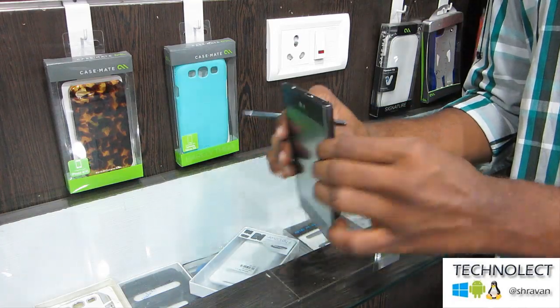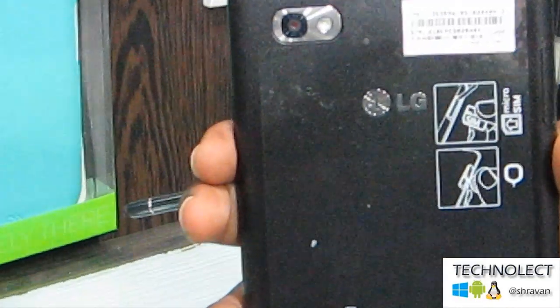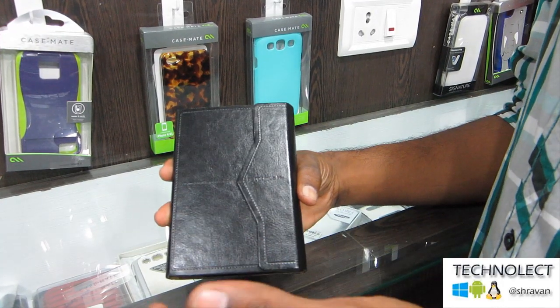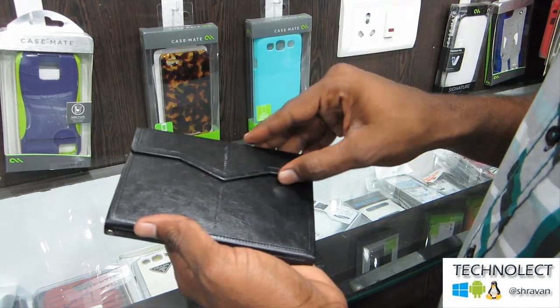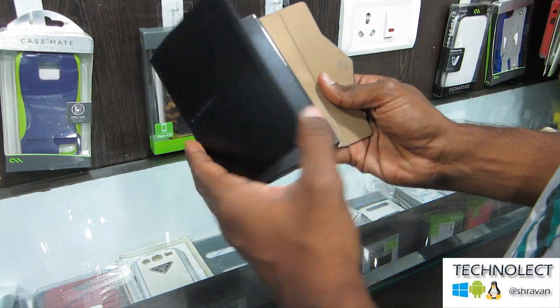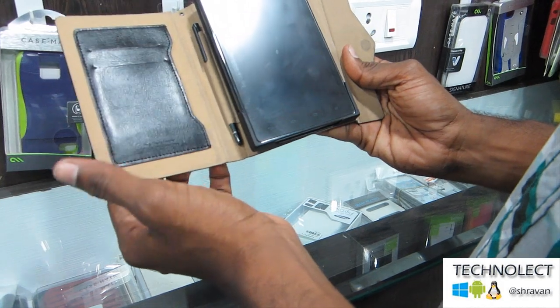Going to the rear camera, this has got an 8 MP camera with auto flash. And this has come up with a stylish LG Optimus View pouch which is leather coated, and this is default given by LG.